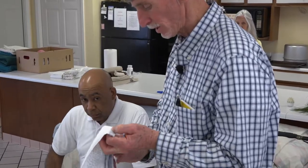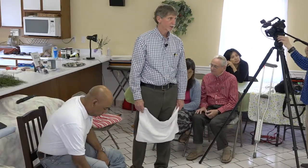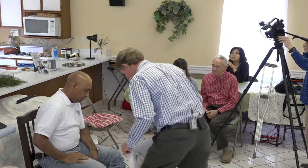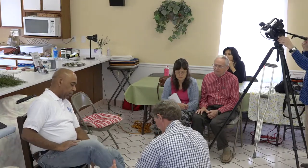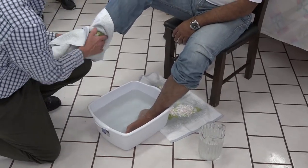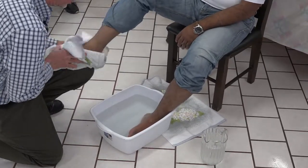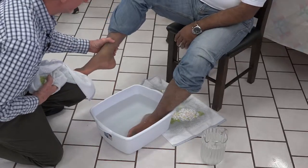At this point, we all know what to do because we've done foot washing communion before. It's fairly simple. I like to bring the foot up, set it on my knee, and then dry it off. You don't want to set the foot on a cold floor.